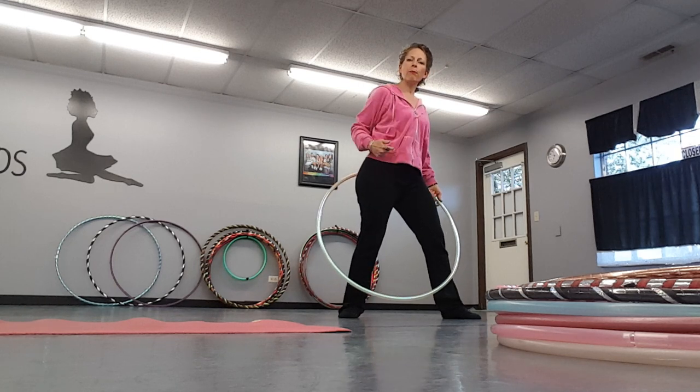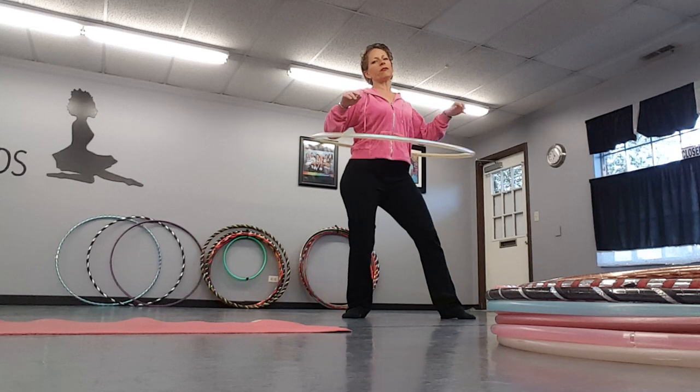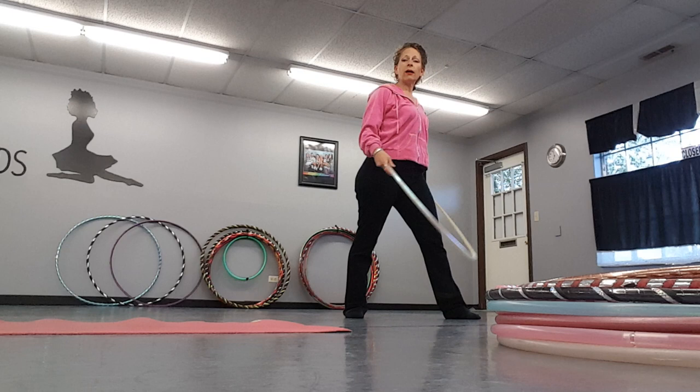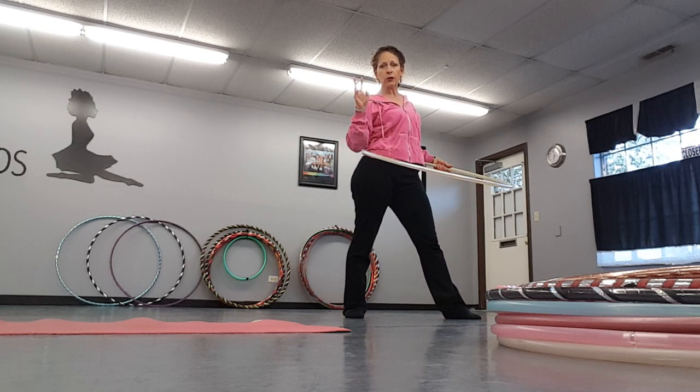Throw it nice and straight, get that forward-back going. You can also go side to side — so two contact points opposite: forward-back, angle-angle, side-side. It doesn't matter, have some fun with it! You'll be moving around and you can hoop in either direction.